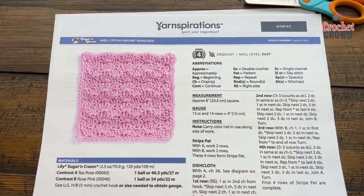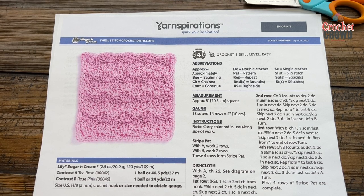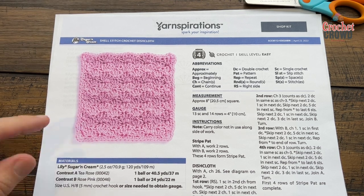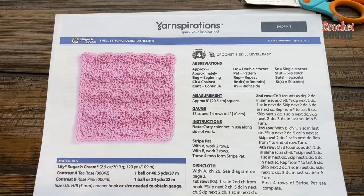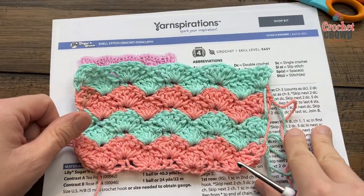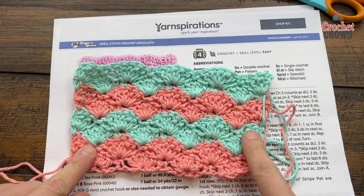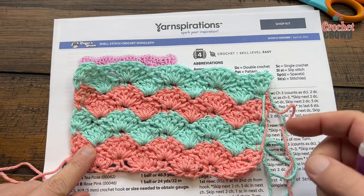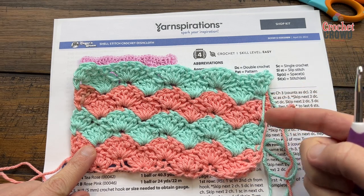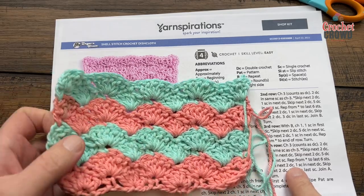Welcome back to The Crochet Crowd as well as my friends at yarnspirations.com. I'm your host Mikey. This is the Fast Shell Stitch for a Crochet Dishcloth. You're gonna notice this goes really quick. There are two different colors here. Here's my little sample — the shells are interlocking to create this up and down motion, and the yarn is being carried on the side that will have a border within the project itself. Let's get started right away.